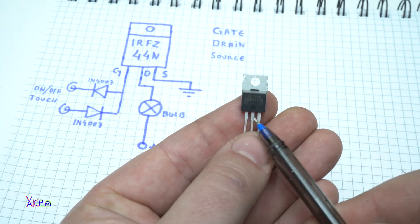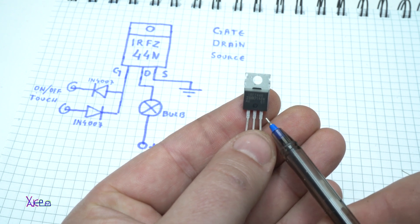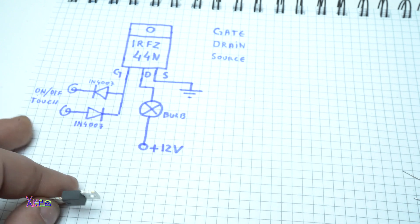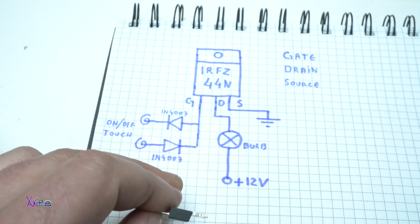It has three pins. The first one is gate, the middle one is drain, and the third one is source. I'm going to show you today's project and explain the circuit diagram.